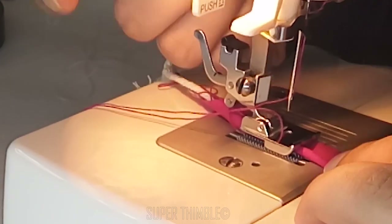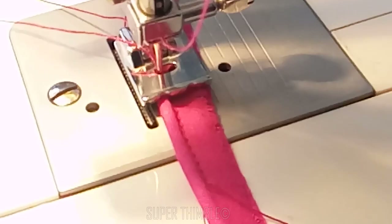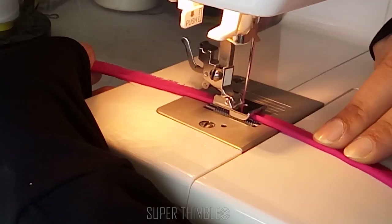Place the piping cord on the left groove and make sure to position your needle as close as possible to the cord. That's it — now start stitching.